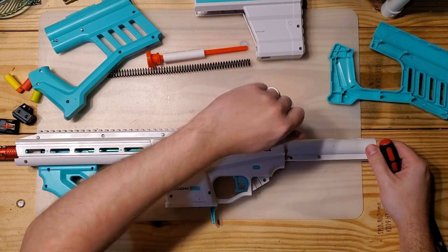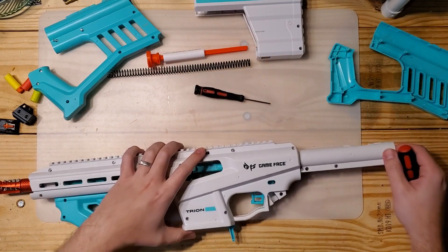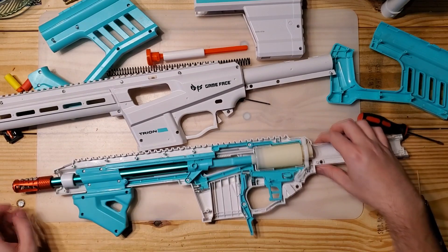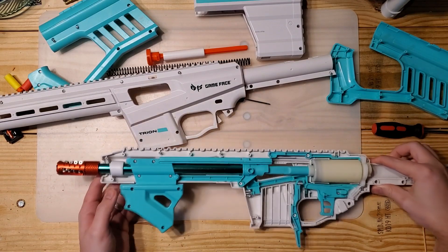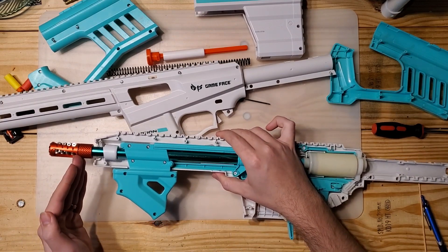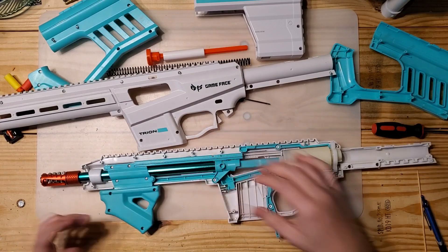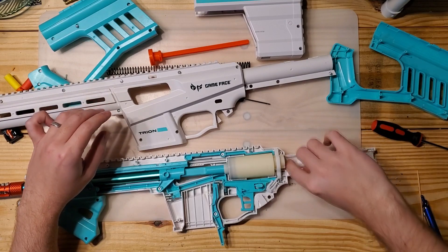And of course I missed a screw right here — couldn't see it from my angle. Now we've got it open, and the trigger likes to pop out when you open it, but it's not a huge deal. The only things I've modded on this blaster are a bearing scar, some tape to keep the barrel in place since removing the front orange piece removes what's keeping the barrel from moving forward, and the spacer I added. That's all I've changed.